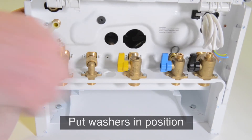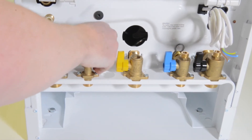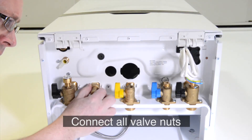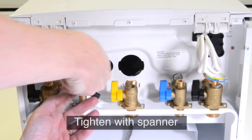Make sure the washers are in position, including the filter on the cold water mains inlet. The boiler tails help as they move up and down to make the installation easier. Then loosely secure all the valve nuts so all are lined up and connected. Tighten up by hand first and then use a spanner.